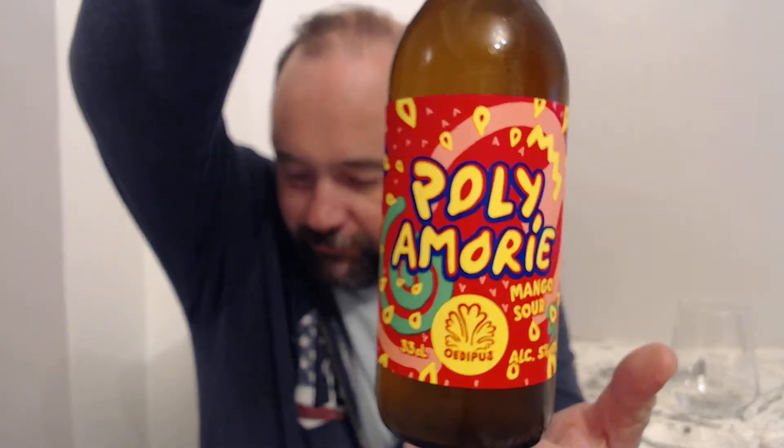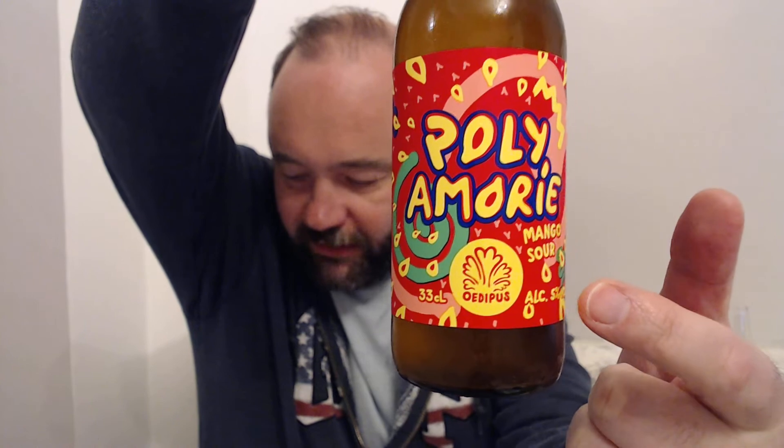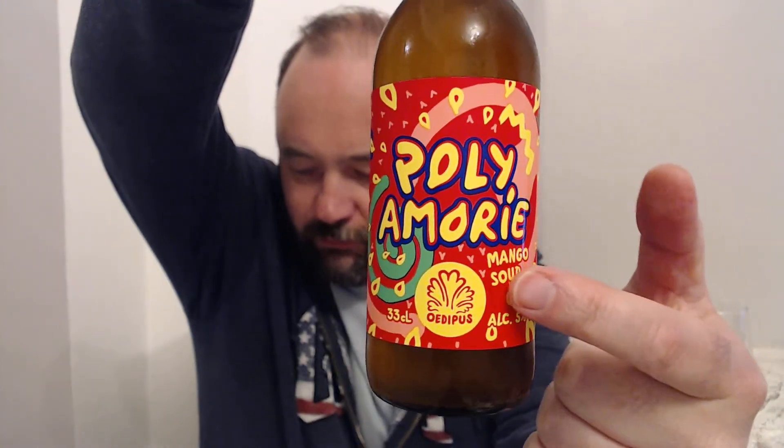This brewery, as you can see down here, is called Oedipus. And when I heard I was going to be reviewing a beer from a brewery called Oedipus, you know what the first thing I thought was? Motherfucker.